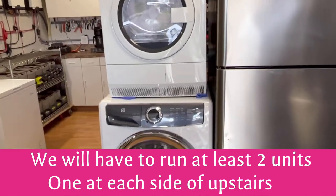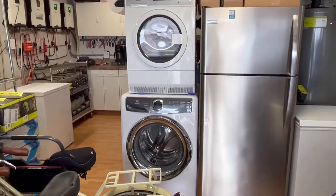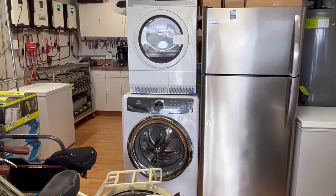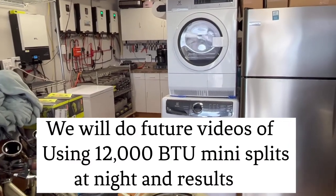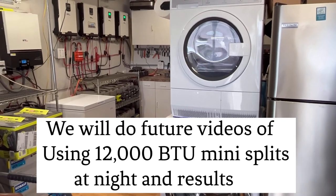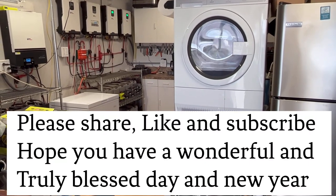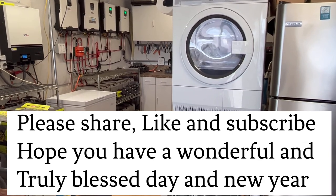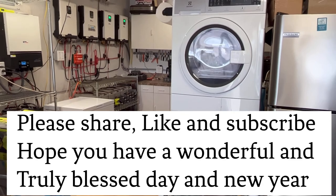Not many people have an Electrolux washer and dryer in their garage, but we were able to do it for $400 — that's called a Papa's Deal. I find many Papa's Deals and share them here. Everything I've done with solar is basically Papa's Deals — I find the best price I can and share it with you. If you like this, please hit the like button and subscribe, and I hope you have a wonderful, very blessed day. We'll see you soon on Papa's Projects.